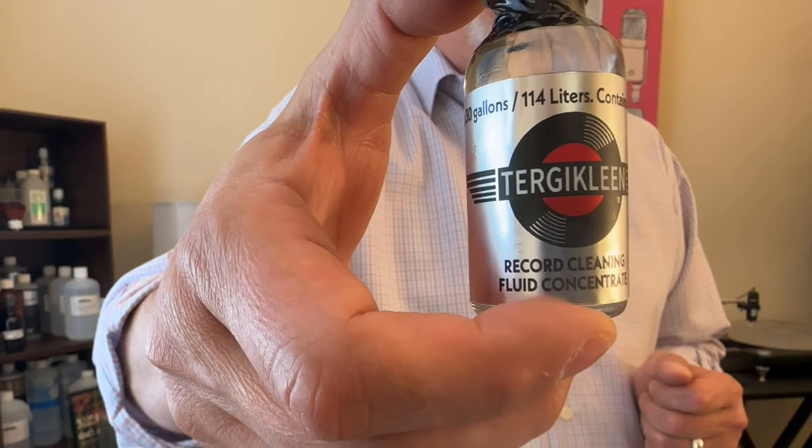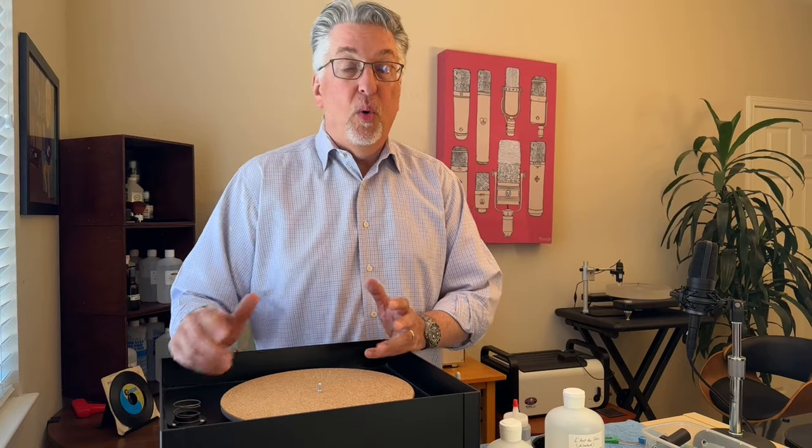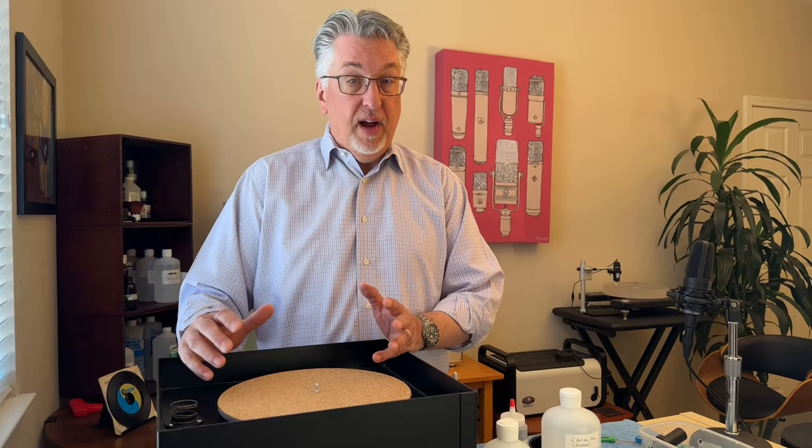Before we get started on cleaning our 45, I wanted to share a new acquisition — actually, a request for a review from one of our subscribers, so thank you for that. It's called Turgiclean. It's a highly concentrated record cleaning fluid — you only use between 10 and 20 drops per gallon of water. Looking forward to trying it out.